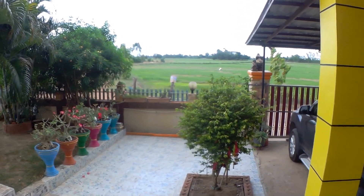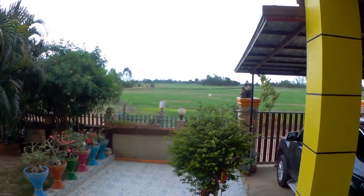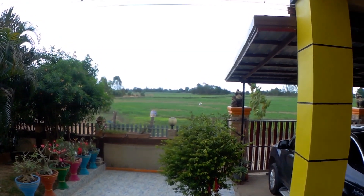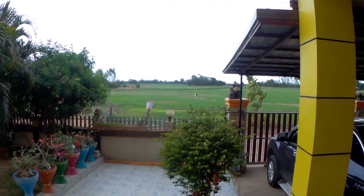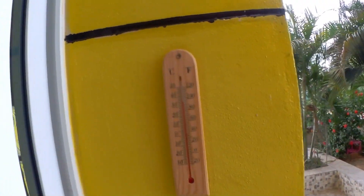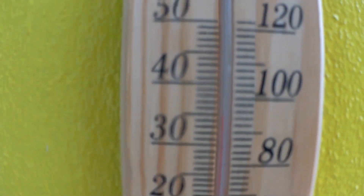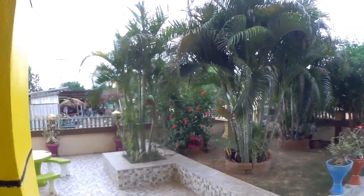Hello everyone. Been on my own all week. Temperature's dropped a little bit but we've still had no rain. If you look in the rice field across there it's bone dry. Cold today — it's 35 degrees, but it feels cool anyway.